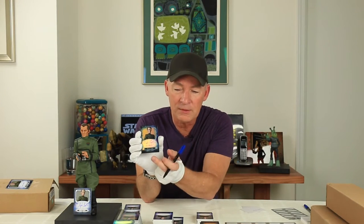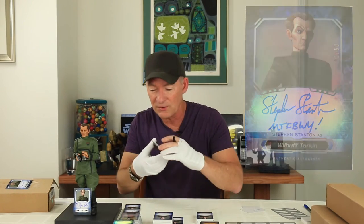Here we have the rainbow version of this card and this is number one, and I put the initials for 'May the Force Be With You' at the bottom of that one. So that's for the first card on the rainbow series.